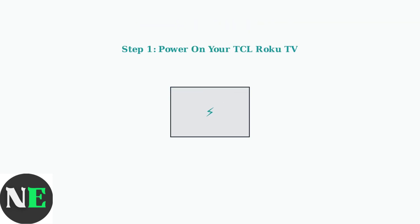First, make sure your TCL Roku TV is powered on and ready. This is essential because the remote needs to communicate with an active device during programming.